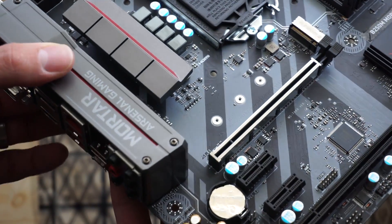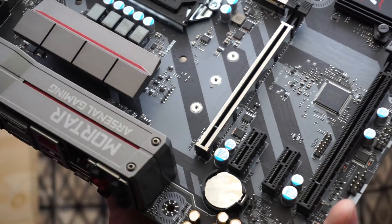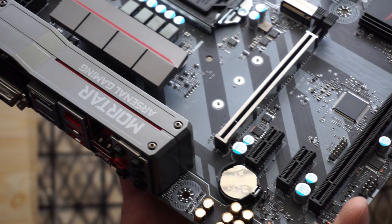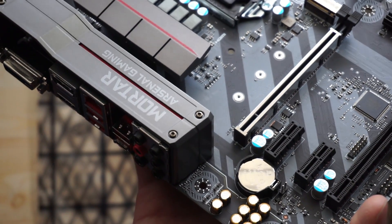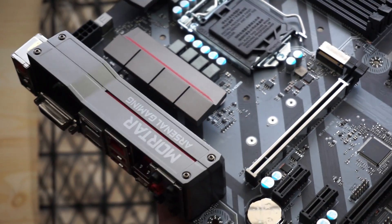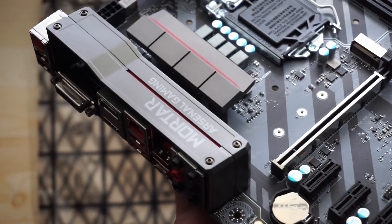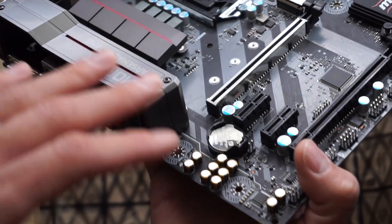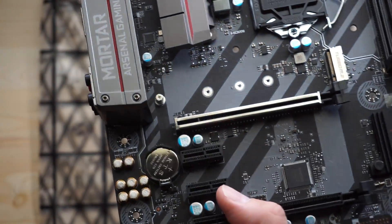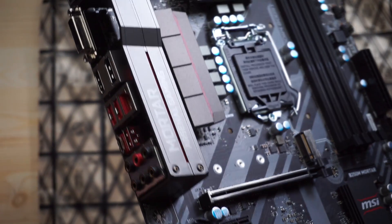For Audio Boost: the gold caps (Chemicon audio capacitors) with isolation will greatly reduce humming, static, and hiss. MSI took a Realtek ALC892 audio chip and enhanced it with MSI-specific features, keeping costs down while improving quality. However, if you're using HDMI or DisplayPort, you won't take advantage of any of this analog audio processing. For a home theater PC using DisplayPort-to-HDMI for 4K 60fps, none of this matters — but it's great for a gaming headset.